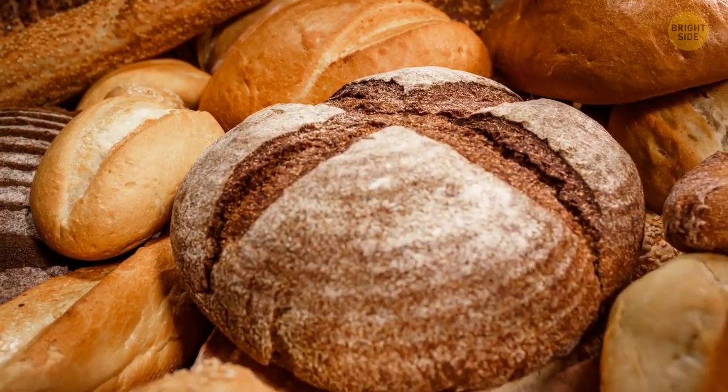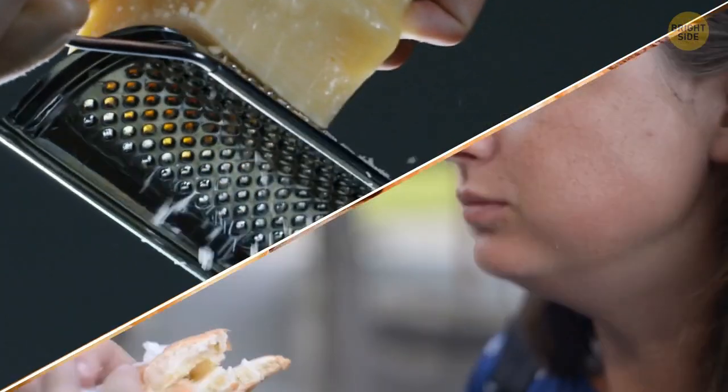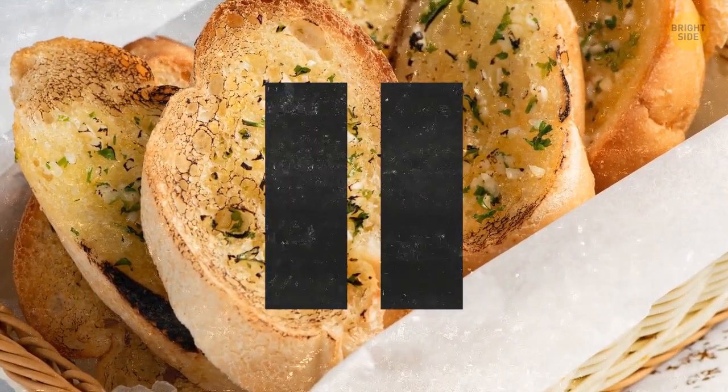Usually, when it comes to garlic bread, there are only two things people care about: do we want cheese on it, and eating it. That mouth-watering, garlicky taste, combined with the soft, warm bread. Okay, focus.